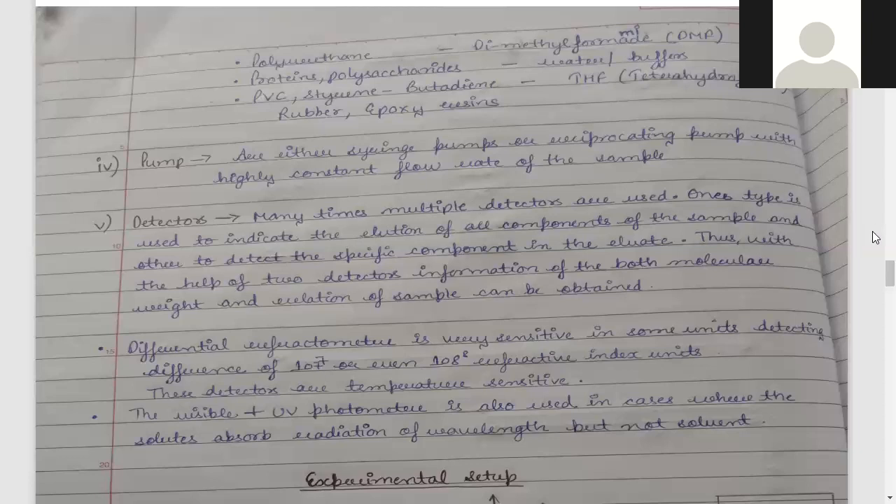When we use detectors in gel chromatography, multiple types can be used. You can also use only one type of detector. If you use multiple detectors, one detector will indicate the elution of all the components of the sample — so you know when all components have been removed. The other detector will identify specific components, such as whether the component is a protein or an enzyme.